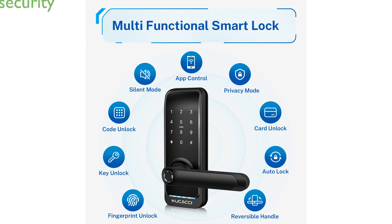It provides enhanced security with a low battery voice alarm and emergency unlock options using a spare key or USB power bank. With the optional Kukachi Gateway,